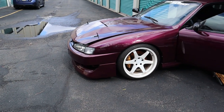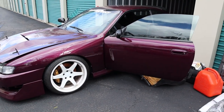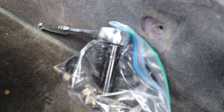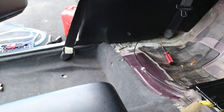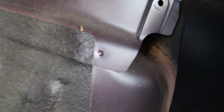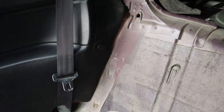Today we are working on this 240 S14 doing a straight-fit rear seat delete. Taking the rear seats out — we already got them out, pretty simple. There are one and two 12 millimeter bolts for the bottom, and that just slides right out.